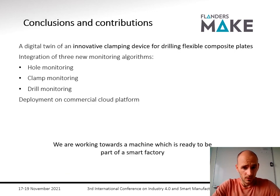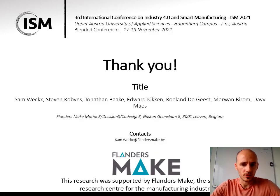To conclude: we have developed a digital twin of an innovative clamping device for drilling flexible composite plates. We integrated three monitoring algorithms — for hole quality, correct clamping operation, and drill wear. We deployed this on Microsoft Azure and are gathering data to gain better insight into the operation of this process and further optimize the process parameters, working towards a machine ready to be part of a future smart factory. Thank you very much.